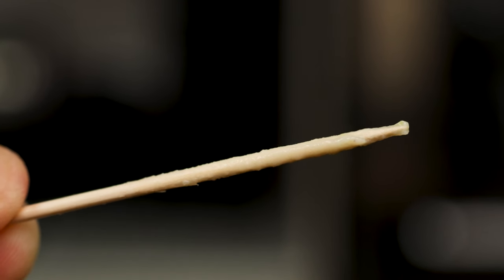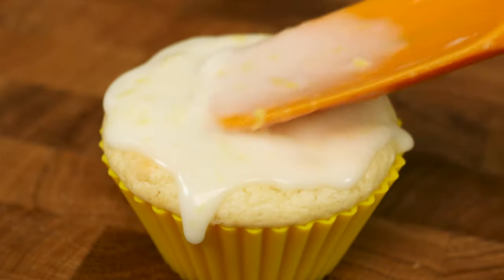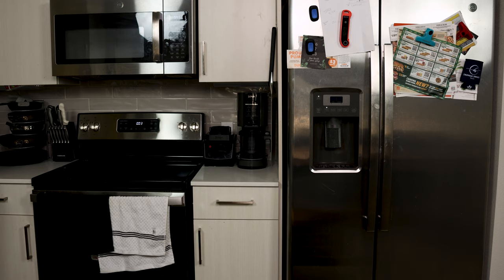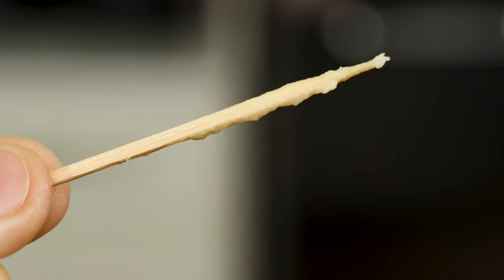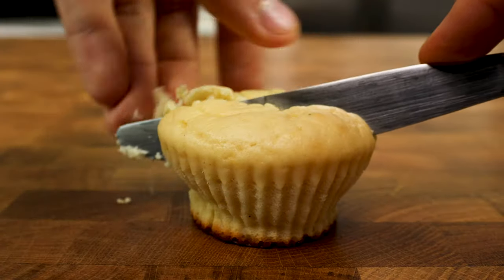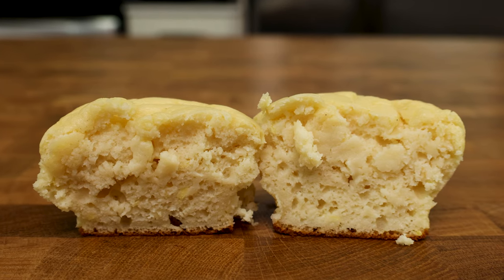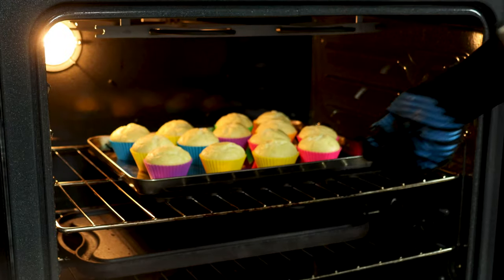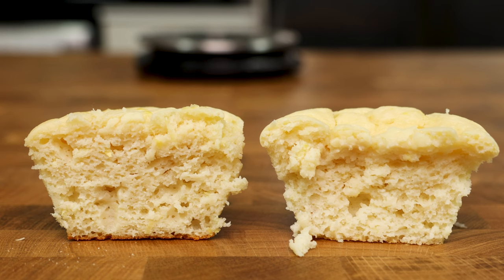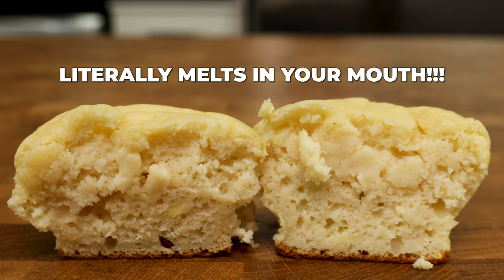One thing I know for a fact is the toothpick test never lies. Normally you want the toothpick to come out clean, but not for high protein baked goods — trust me, I know from experience. You will want to pull these muffins once the toothpick comes out with some muffin juice on it. Both myself and my girlfriend preferred all of our muffin flavors slightly underdone. It makes the top super creamy, ultra moist, and honestly almost addicting. The muffins will still cook once they are out of the oven, and pulling them a little early guarantees success. The difference between perfectly done and slightly underdone is about one minute — just 60 seconds.